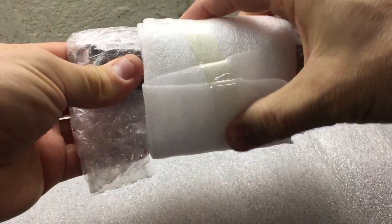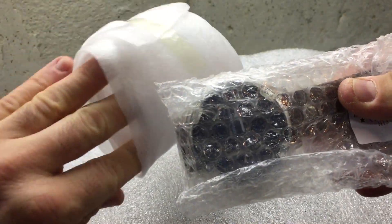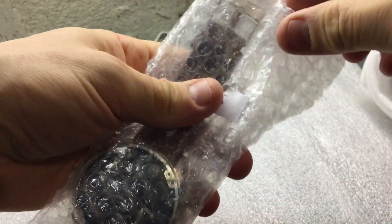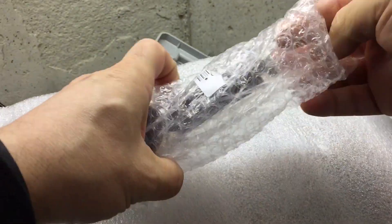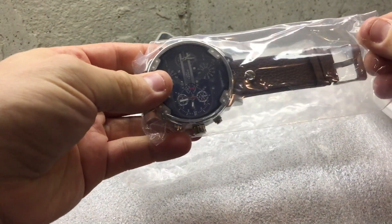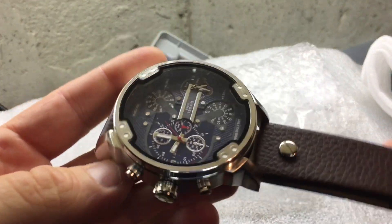Okay, here we are. This is how it was packaged — a soft bag — and we have a watch. No box, nothing, just foam. Let's see if it made it intact. This is the DZ 2019, basically a knockoff of a Diesel watch. It's mostly a fashion watch with absolutely little functionality.